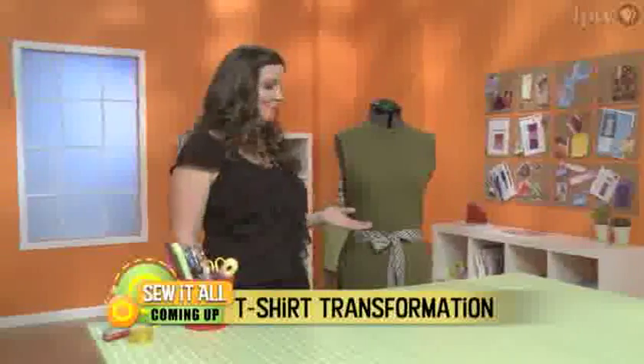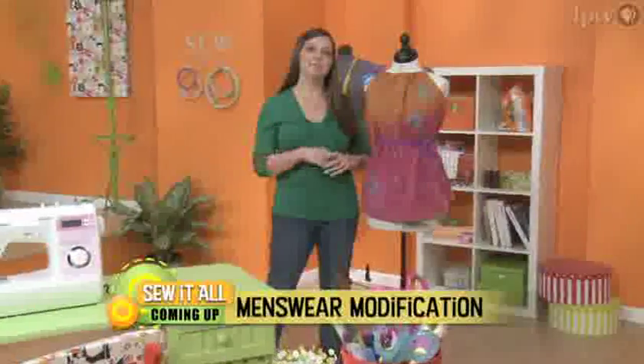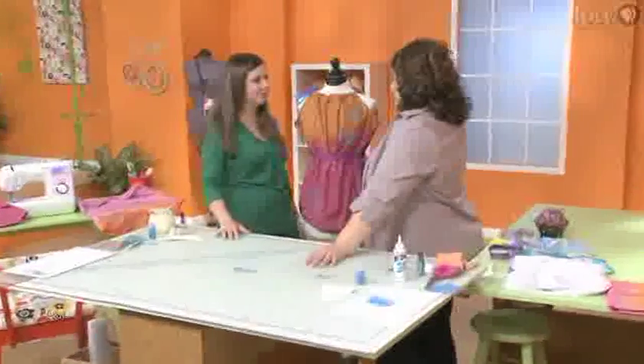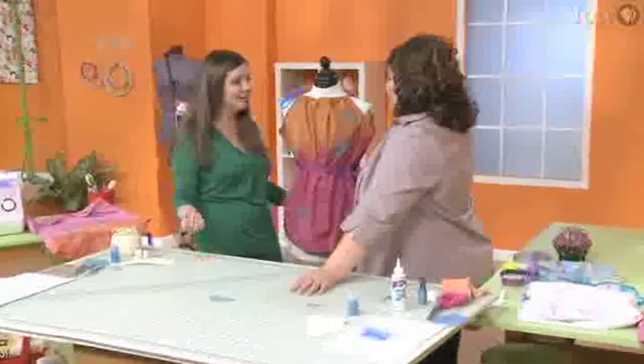Sew It All is not about perfection. It's about expressing yourself and being creative and working with your hands and really getting in there and being proud of something that you've made. The show has a really fun vibe to it — we laugh, we go back and forth. We make mistakes and we just keep going with it to show people how you can recover from those mistakes and how you can make them into a design element.